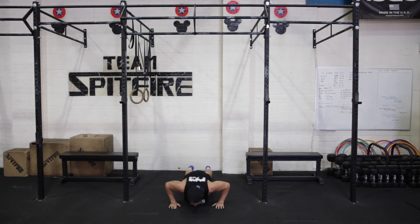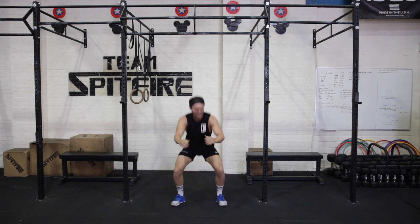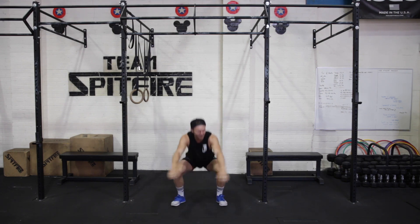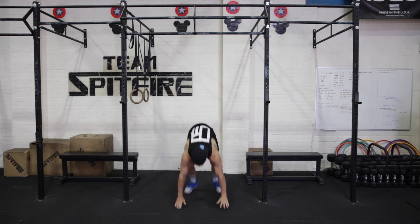We picked these three just because you can do it anywhere and there's no excuses. And I've just realized it's going to be a little harder than I thought. So let's get a little bit of groundwork in.